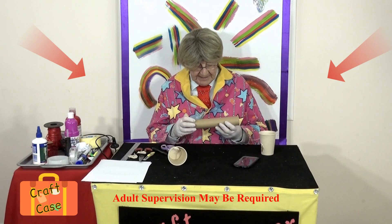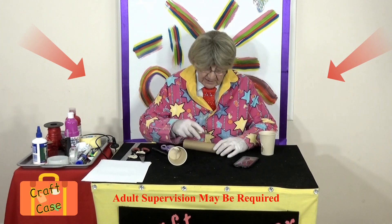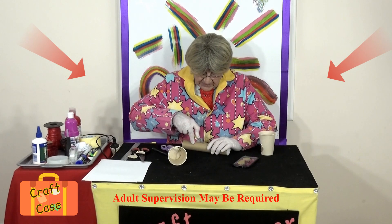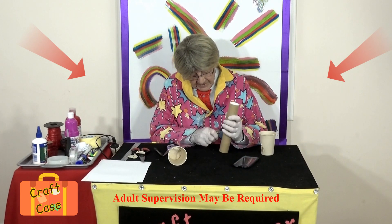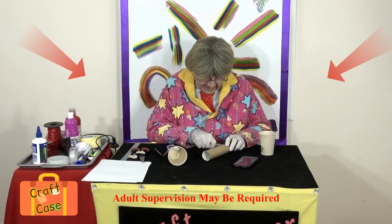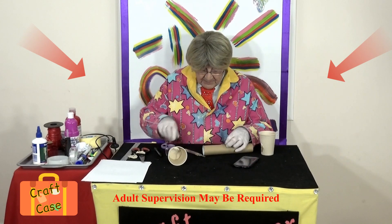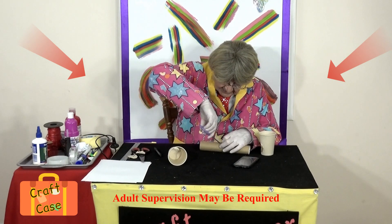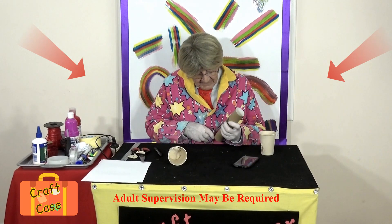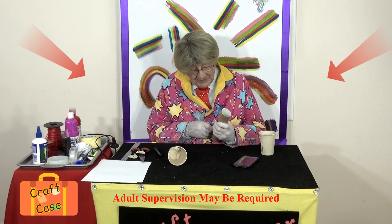Now we have to cut that out — this is where you really want an adult to help, because we're going to use a very sharp knife. Never ever use one of these on your own — they are so sharp you could cut your fingers off. An adult can start the cut and then you can use a pair of scissors once the cut is started. Cut along that marked line carefully.